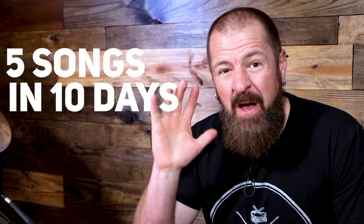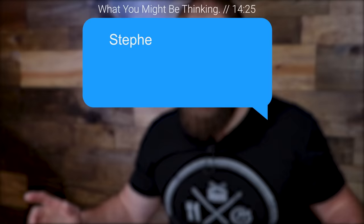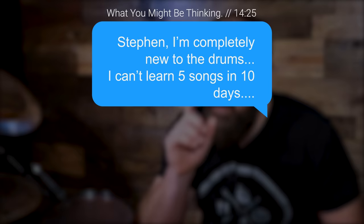If you're new to the drums and just looking to learn some songs, or maybe things have just become stagnant, or maybe you're just looking for some fun songs to learn — in this lesson, we're going to learn five songs in 10 days. And if you stay until the end of this video, I've got a bonus for you. Before we get started, you may be saying you're completely new to the drums and there's no way you could learn five songs in 10 days. I promise you, stick with me and we can do it — I've done it before with a ton of students. Let's get started.